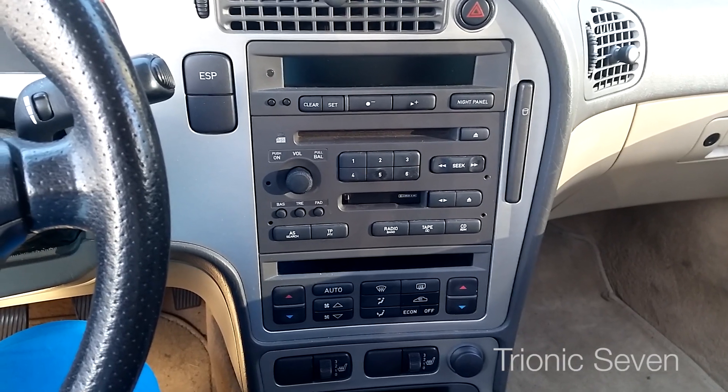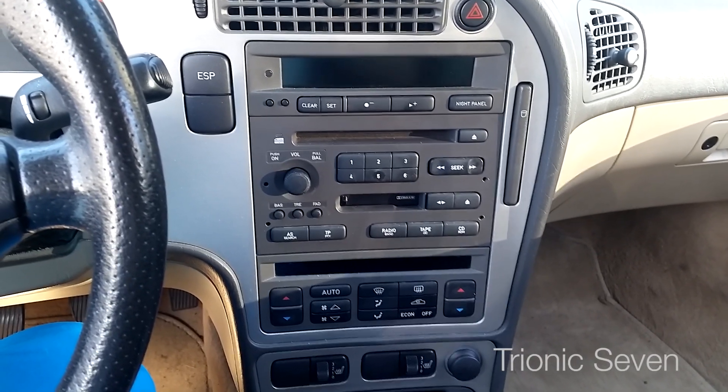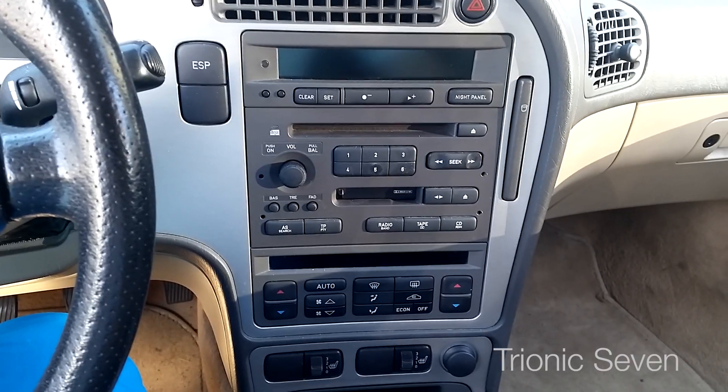Welcome to Trionic 7. I'm Jonathan and I'm here in my 2002 Saab 9-5 Aero.